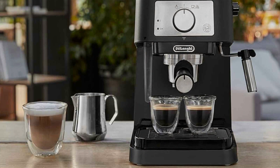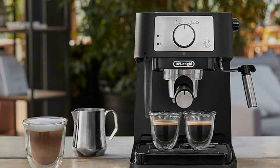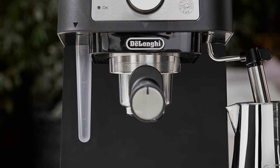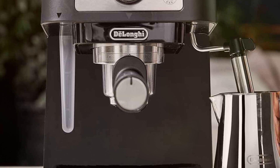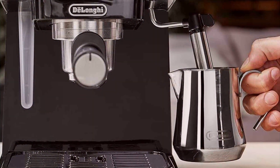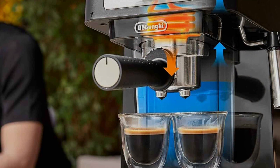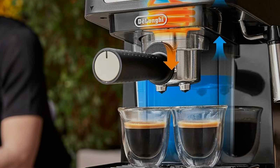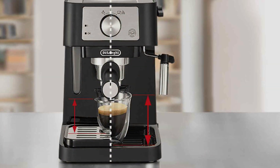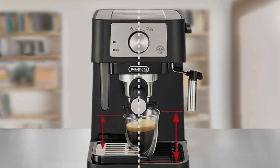The classic black and stainless steel finish complements any kitchen decor. This espresso machine comes equipped with a built-in milk frother steam wand, allowing you to easily create velvety lattes and creamy cappuccinos. The adjustable controls give you the flexibility to customize your drinks to your preference. Whether you're a beginner or a seasoned barista, the Stilosa offers a straightforward brewing experience. Despite its premium features, the DeLonghi Stilosa is affordably priced, making it accessible to coffee lovers on a budget. The removable water tank and drip tray make cleaning and maintenance a breeze.